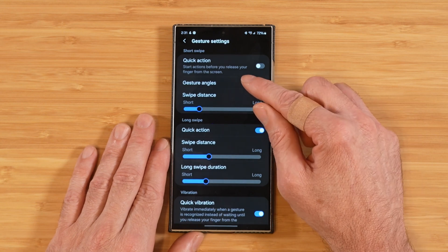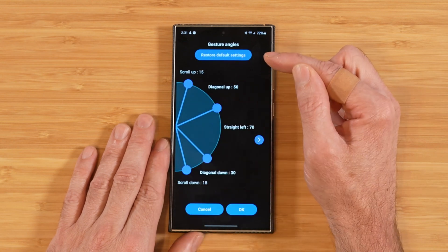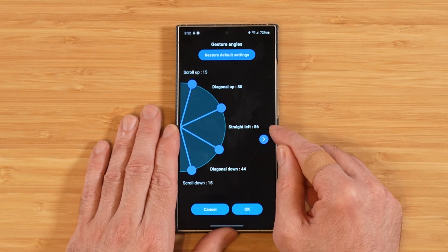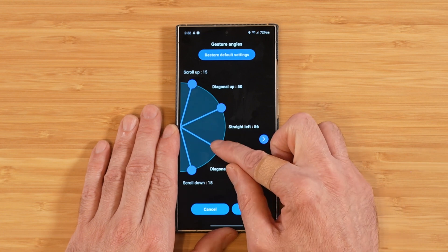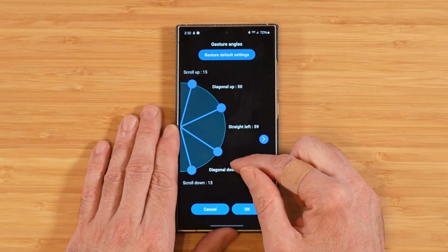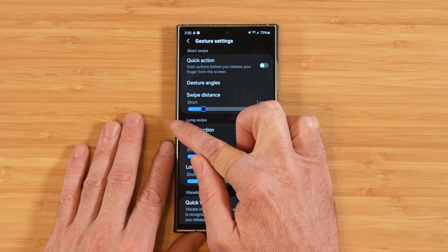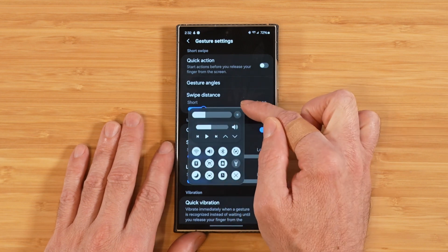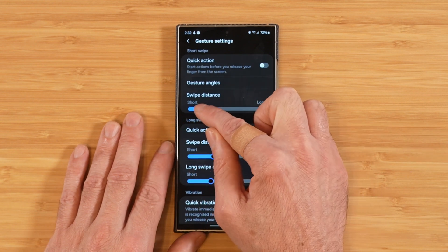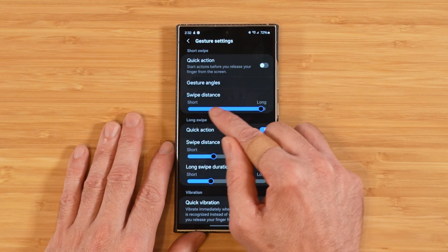Next we have Gesture Angles, where you can fine-tune the angles of your swipes coming from the side. If you're having a hard time initiating diagonal swipes, adjusting the diagonal angle can make it a little easier, and you can do this across the board for all your gestures. Then we have Swipe Distance, which dictates how far over to the side you need to go before a swipe takes effect — from really short to very long.